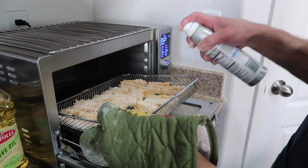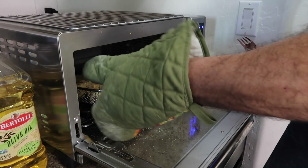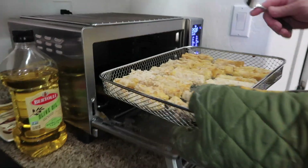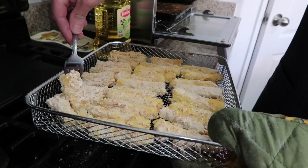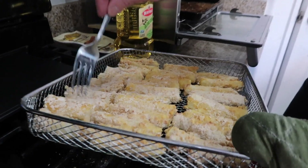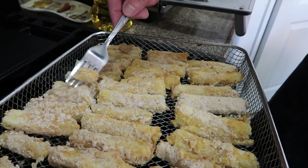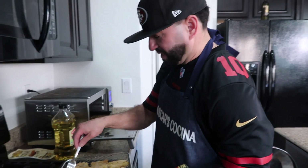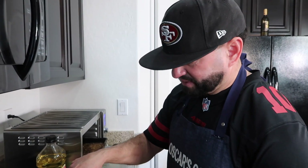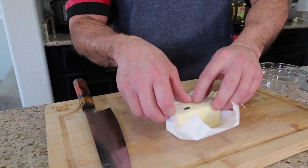Now we're gonna do the same thing with the yuca: dip it in the flour with cayenne pepper, then breadcrumbs, and air fry at 400 degrees. Spray a little cooking spray on top. Flip it over on each side — you can feel the crispiness. One great thing about this air fryer is it keeps the food nice and moist, stops by itself, and doesn't overcook. It's the best thing you could ever have.